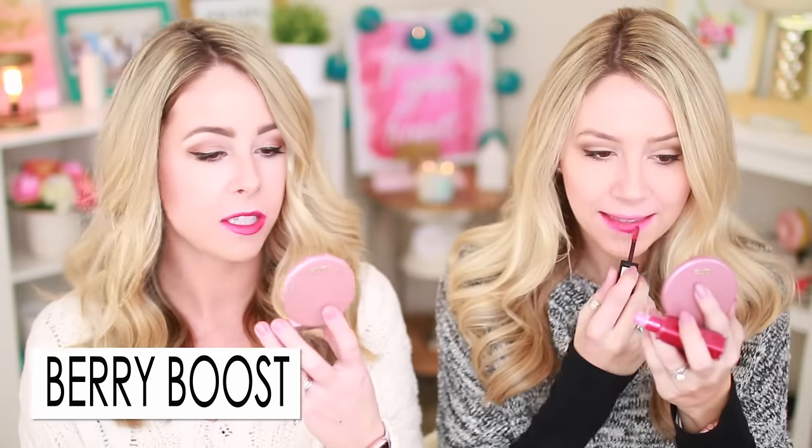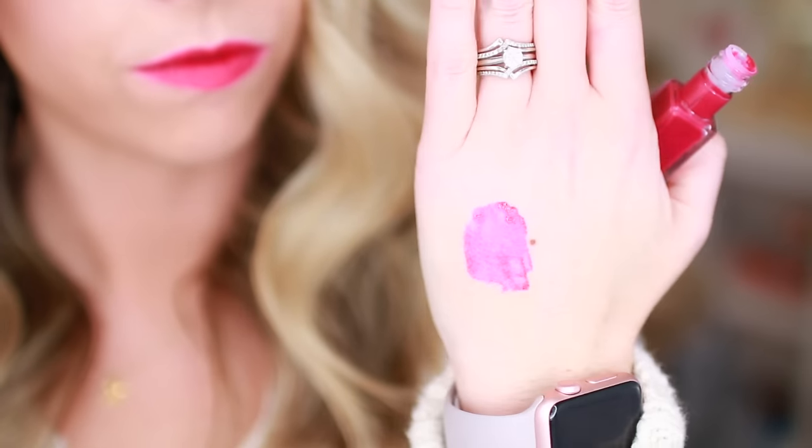Berry Boost is a lot pinker than I expected — I thought it was going to be a little darker, but I still like it. It's like a safe bright pink, a fuchsia color. This was one of the easier darker ones to apply. I kind of love it — it's like a safe bright color, probably really good for summertime but you could also wear it in winter. It's a purpley-red color and I like it.